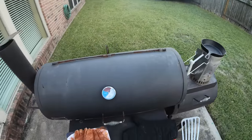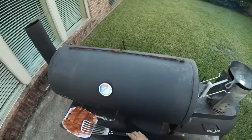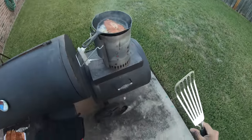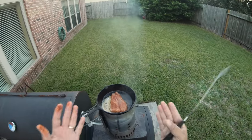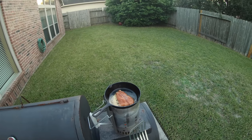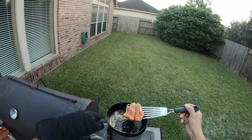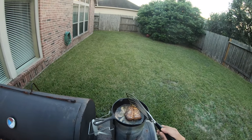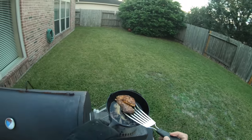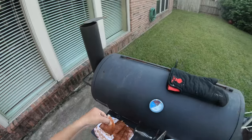This skillet should be nice and hot — oh yeah, that is ready to go. Get some butter on there. Oh yeah, look at that. We'll get our first fillet on. We're going to give this about two minutes and then we'll flip it. If it looks like it's cooking too fast, we'll flip it before the two minutes. Give it the same amount of time on the opposite side. Get that butter cruising around. Oh my gosh, that looks so good. Let's try to put two fillets on there to speed things up.